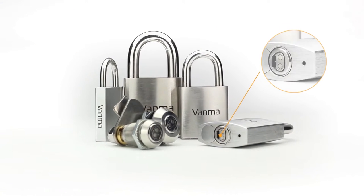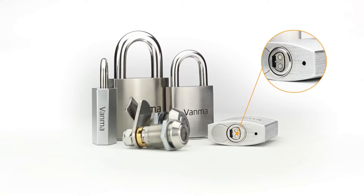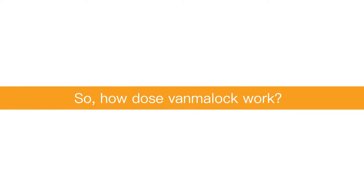OneMalock — its appearance is similar to a mechanical lock, but with a standard smart lock cylinder embedded in it. Unlike mechanical locks, smart padlock unlocking requires a smart key. So, how does OneMalock work?